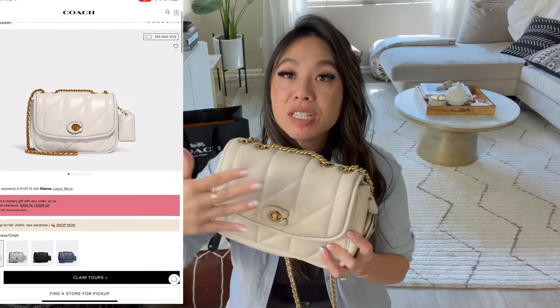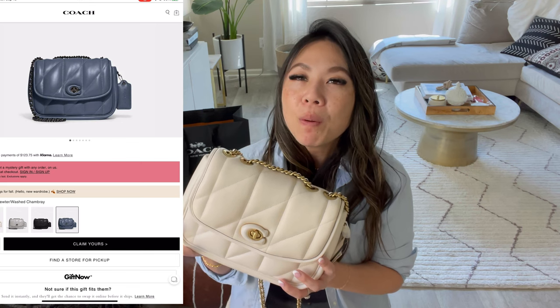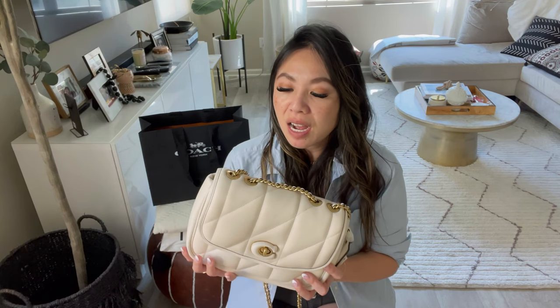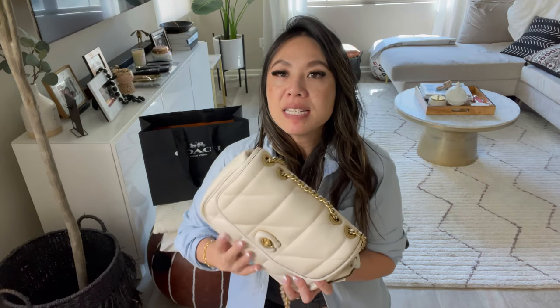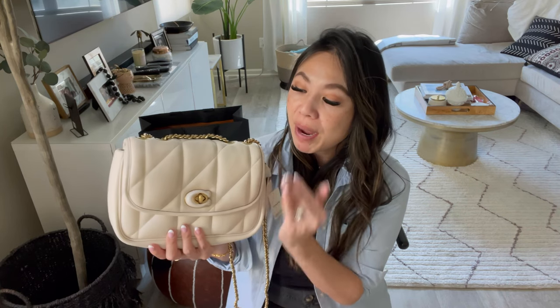This bag is not actually big — I was considering this size or the smaller size. The Pillow Madison comes in a variety of colors: in this size there's black and chalk. They also have a lime green, a blue, and a pink one that went on sale at under $200. I considered the pink, but I'm not really a pink person — it just doesn't go with my outfits. I wanted this cream ivory chalk color. It looks so cute and I can transition it into fall and winter.